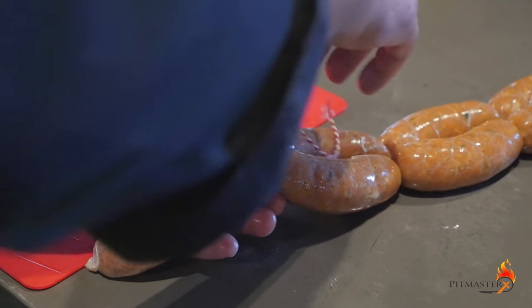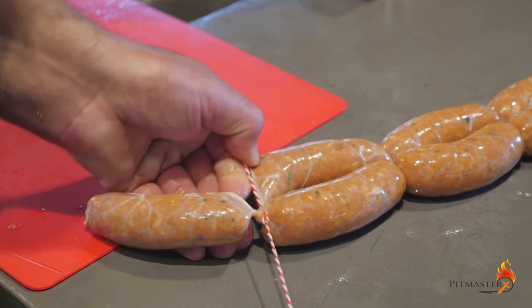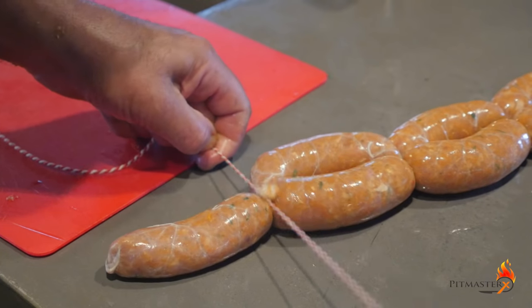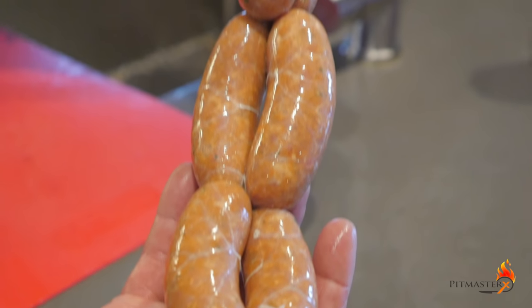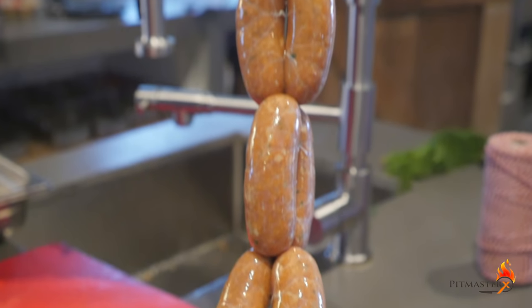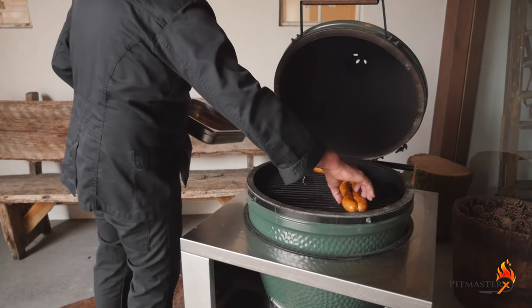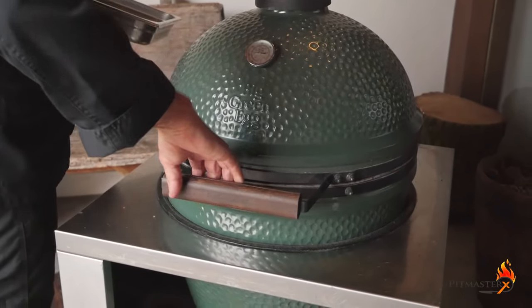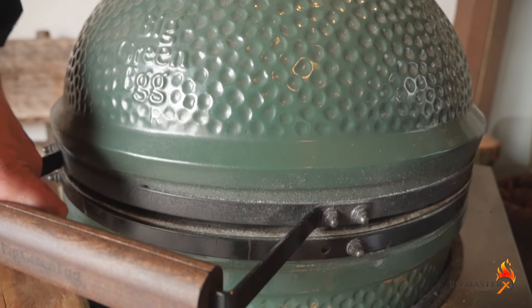Tie the end up with butcher rope. It looks good already. Now it's time to get them on the barbecue. Cook them nice and slowly at about 140 degrees Celsius. Add a little smoke if you like.